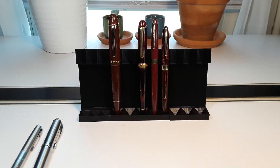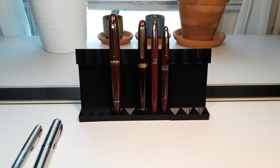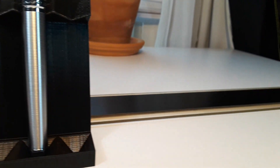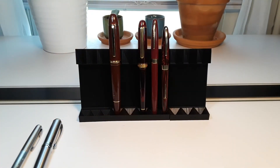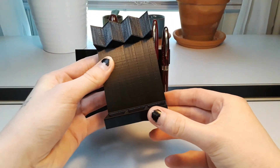The first DIY project I made when I got into fountain pens was a paper pen holder, and when I first got my 3D printer, one of the first things I wanted to make was a better version of that. I've been thinking about that ever since, and now I finally made one.